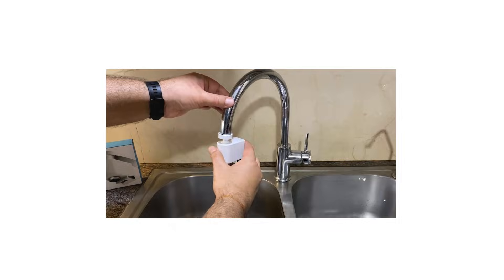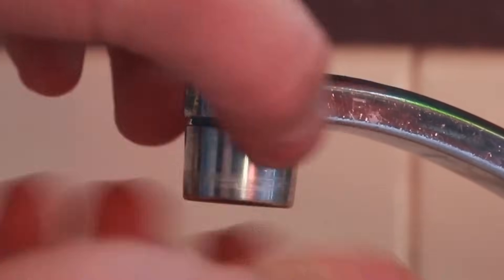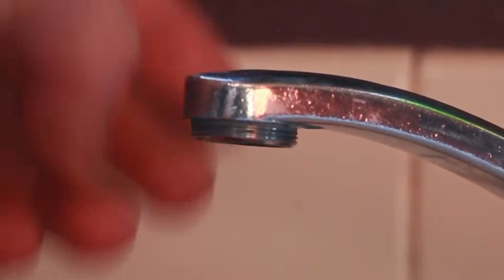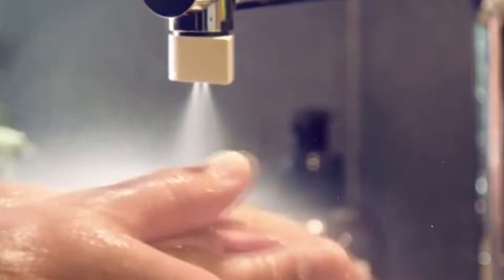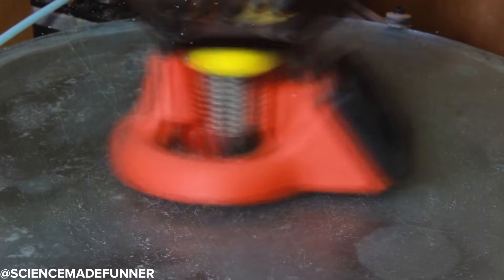Cut down your water bill with a simple clip-on Faucet Water Saver. The 3D printed faucet water saver attaches easily to most taps and helps reduce water usage by controlling flow. It's perfect for eco-conscious households or anyone looking to lower their utility bill without sacrificing performance. It's fast to print and requires barely any material.